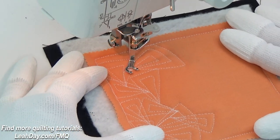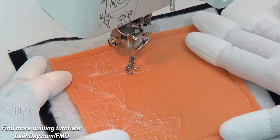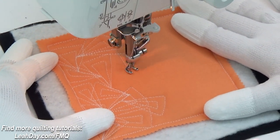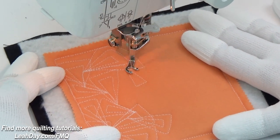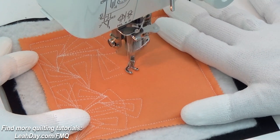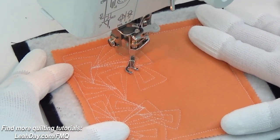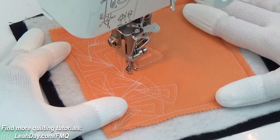I'm going to move on with the design here just by travel stitching carefully along one of those lines and then branching out with another pointy paisley shape. You can put your foot down and move a lot faster, or you can keep your machine running at a fairly slow pace and moving your hands at a fairly slow pace too.